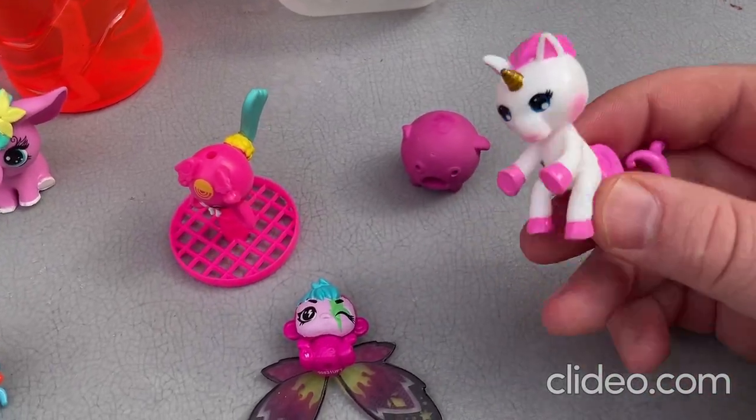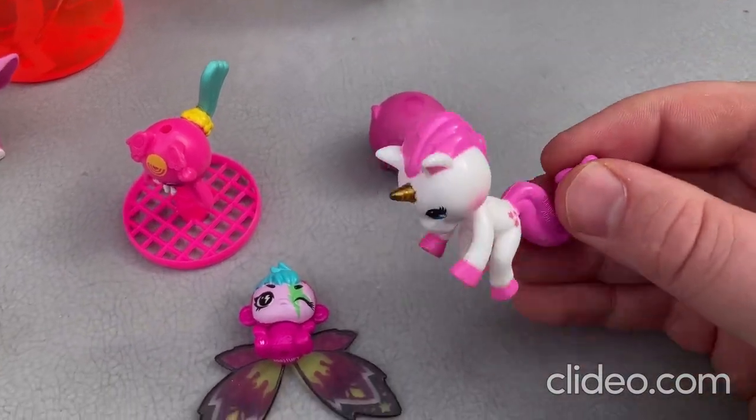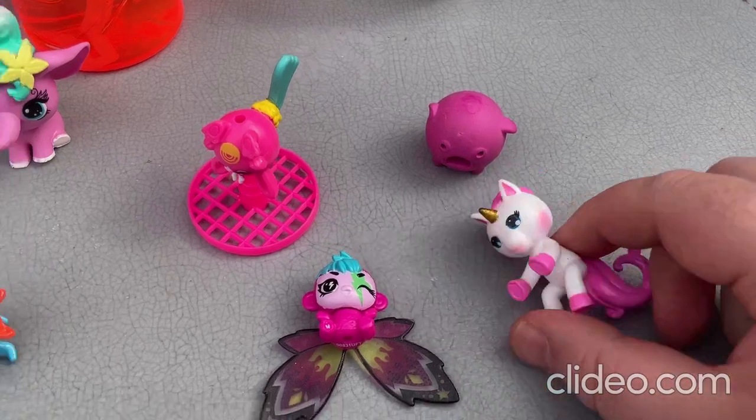So this one here is one of those fingerling toys, and it's really painted pretty well. So that's that toy there.